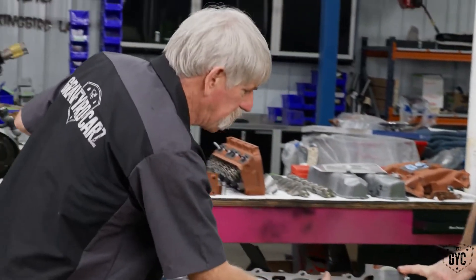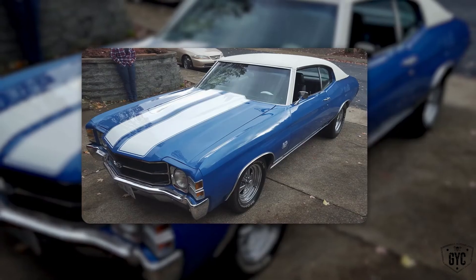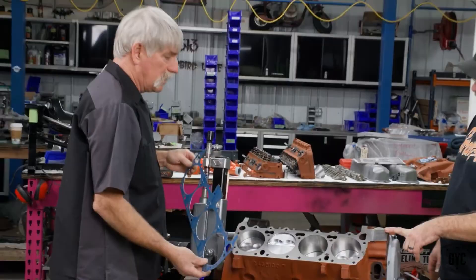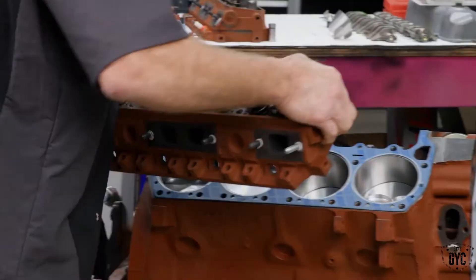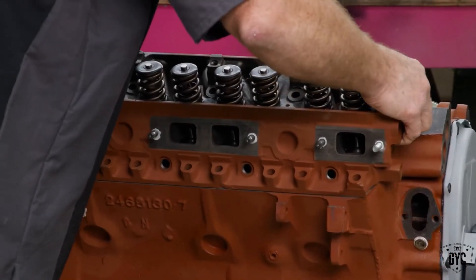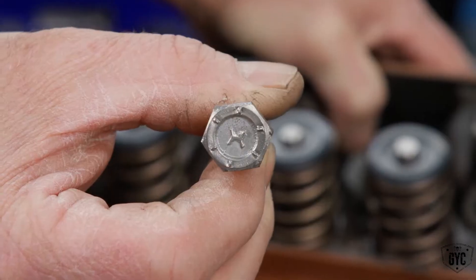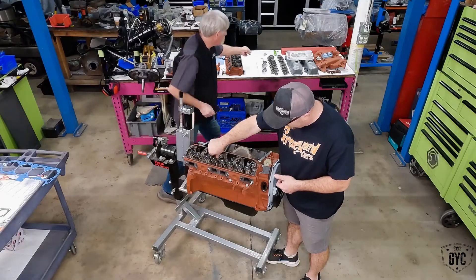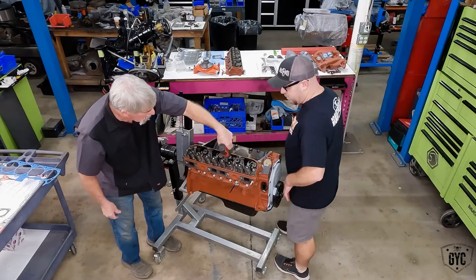I was absolutely thrilled when Dougie asked me to help assemble the 383. I've always loved cars and I've actually built a few engines on my own — of course they were always Chevrolets, or 'brand X crap boxes' as Mark likes to call them. I was always a super fan of the show and watched all the old episodes of Graveyard Cars, and I always thought it would be amazing to actually learn from Dougie — he's such a great teacher. So we're setting the head on, and we have our head bolts — the ones marked 'H' are the high-head bolts — and we remember to put our wire holders on.